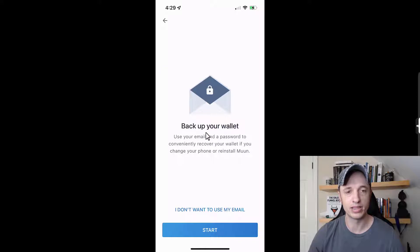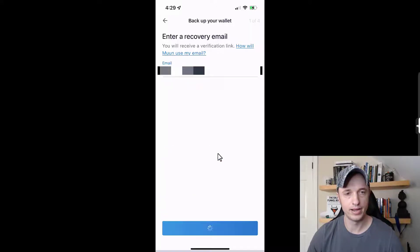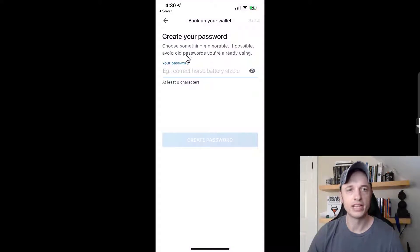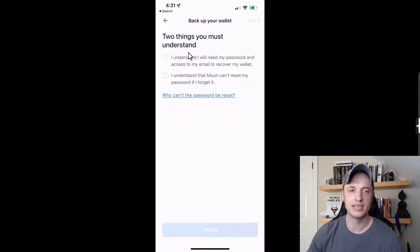You can back up with your email address, or skip that if you prefer. I'll go ahead and use my email — I'll enter my recovery email, confirm it, and they'll send me a verification email. After tapping the link, I create a password for my Moon Wallet and confirm it. There are two things to understand: I need my password and access to my email to recover my wallet, and Moon can't reset my password if I forget it.